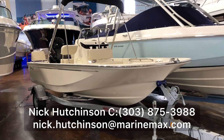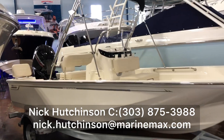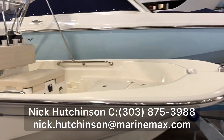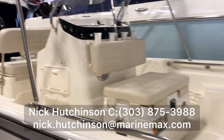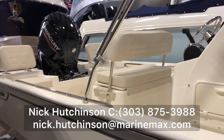Hey guys, Nick Hutchinson with MarineMax Clearwater here. Today I'm standing next to a brand new 2020 Boston Whaler 170 Montauk. This is a great boat for either getting out there fishing for the day, runs in the shallows pretty well. It is a hybrid boat though, so it does have a deep V for getting you offshore a little bit as well.